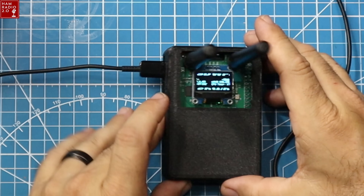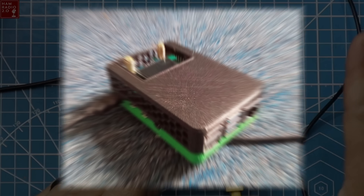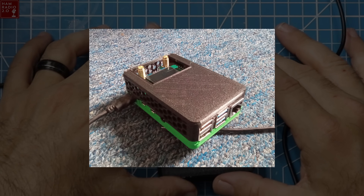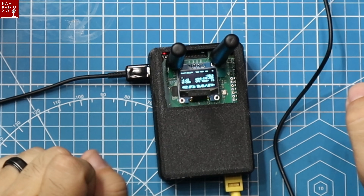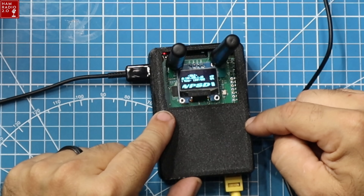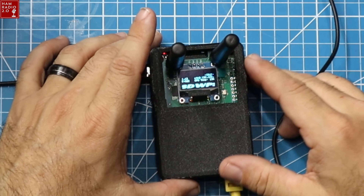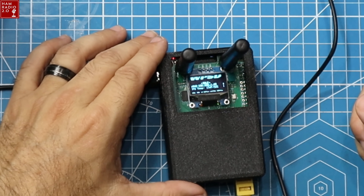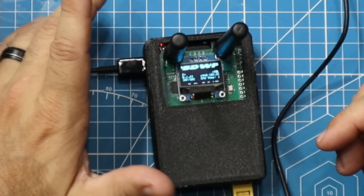This is the hotspot as Colin sent it to me. It's got a 3D printed case, and he actually has a newer case as well. It is a dual time slot UHF hotspot, which means you can operate time slot one and two on DMR. You can operate it as duplex. We'll go through the menus here in just a moment. You can see it's got a screen on it.